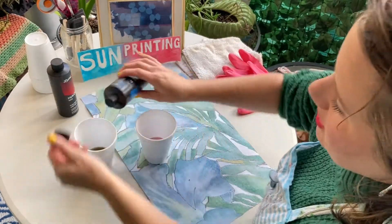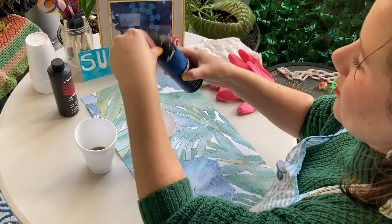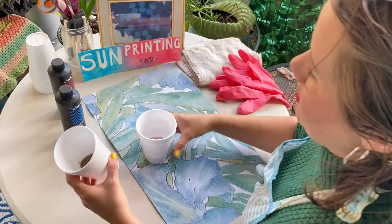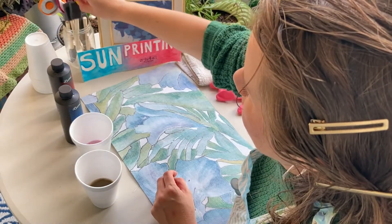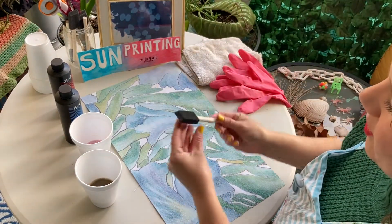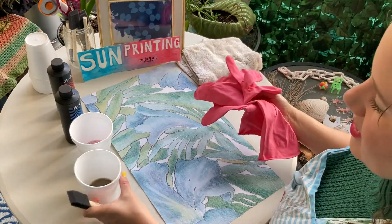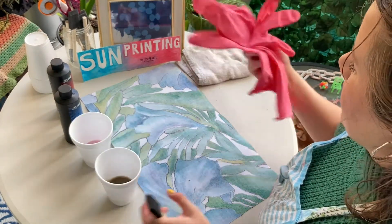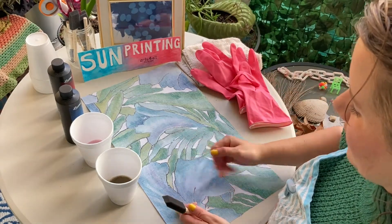The materials that you need are styrofoam cups, which I've used here — these work great — or paper cups. You can use something biodegradable. And these foam brushes.